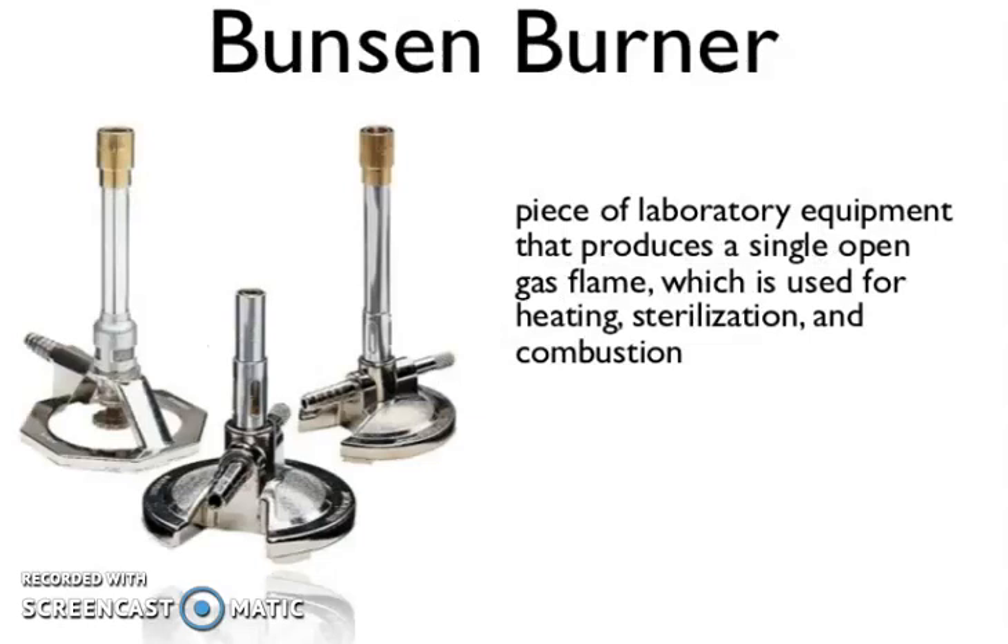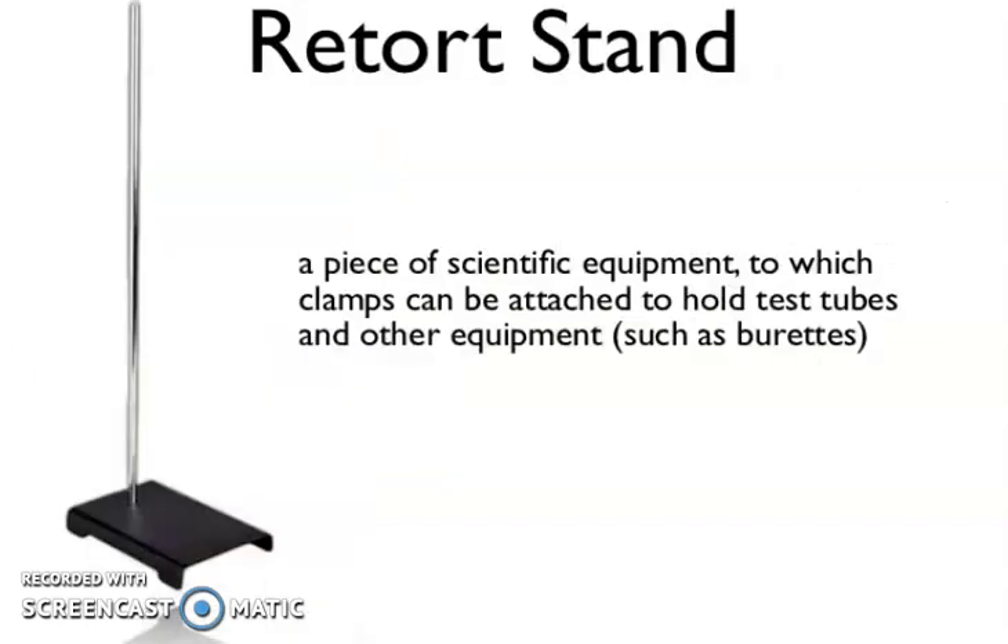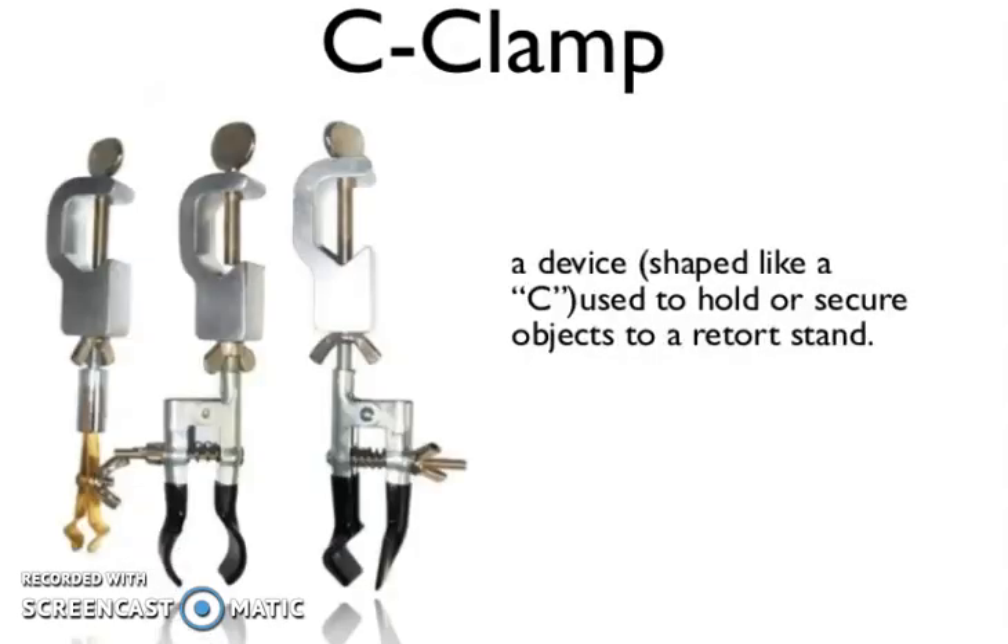Now you can see the Bunsen burner — a piece of laboratory equipment that produces a single open gas flame, which is used for heating, sterilization, and combustion. Now you can see the retort stand — a piece of scientific equipment to which clamps can be attached to hold test tubes and other equipment such as a burette.